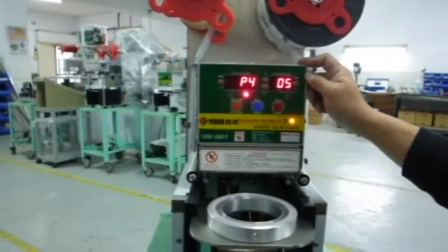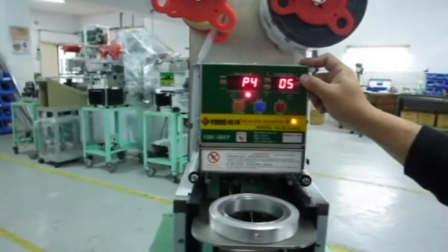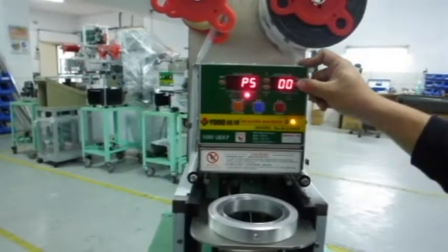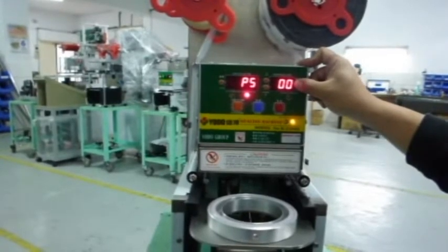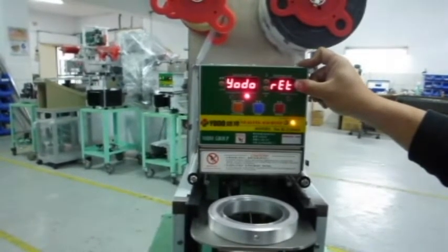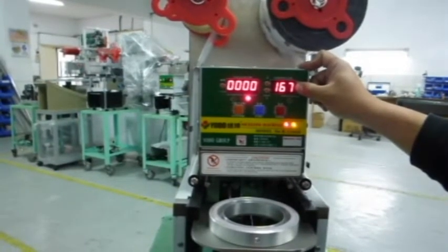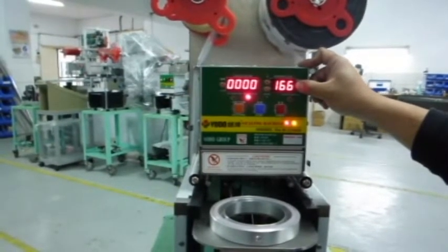When it shows up P4, that's the time of cups going in. We will also set 5 seconds for you when you receive it. When it shows up P5, it's the time of the film round. We set 0 when you receive it, except if you use empty film — then you need to set the time.